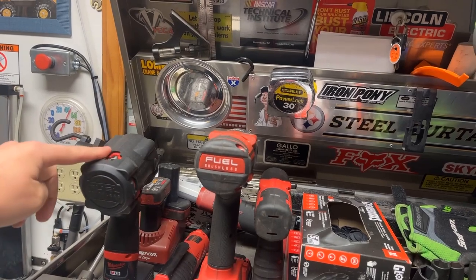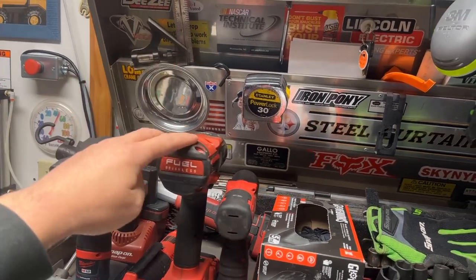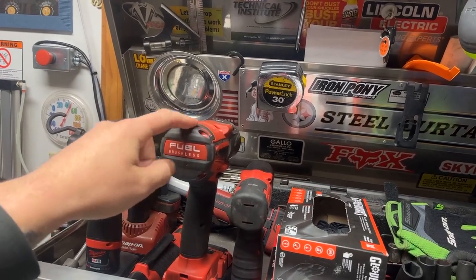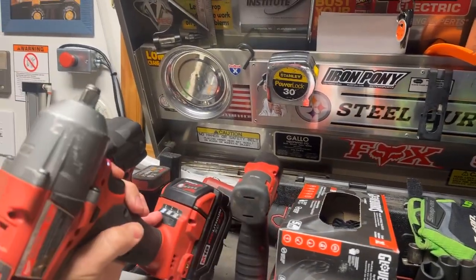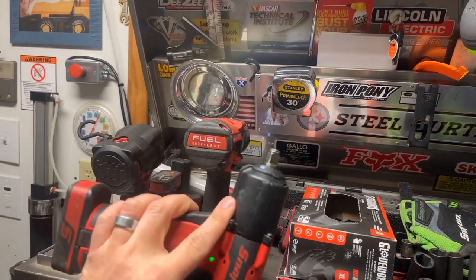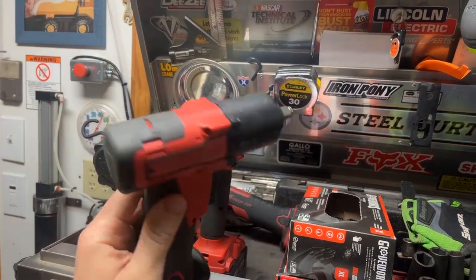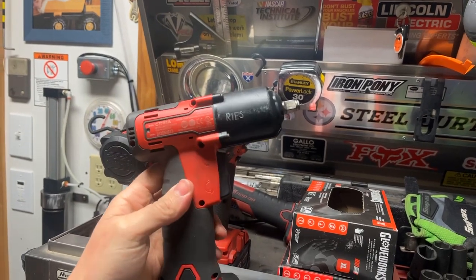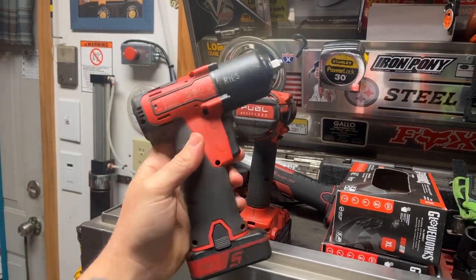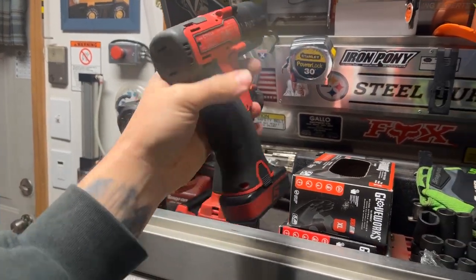These are all my go-to battery tools. I've got a 3/8ths M12 stubby, the 3/8ths mid-torque, and a half-inch. And then the Snap-on 14.4V 3/8ths with the toggle. If you guys have this thing, you know how amazing it is. Until the Milwaukee stubby came out, this was hands-down the best cordless 3/8ths you could buy.